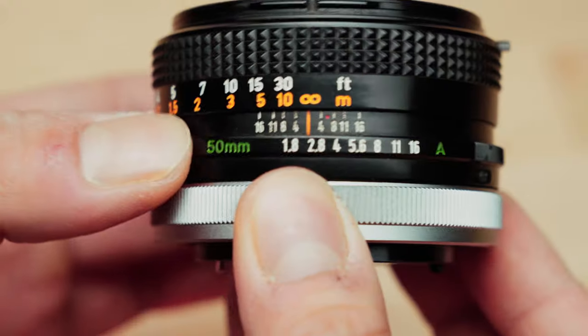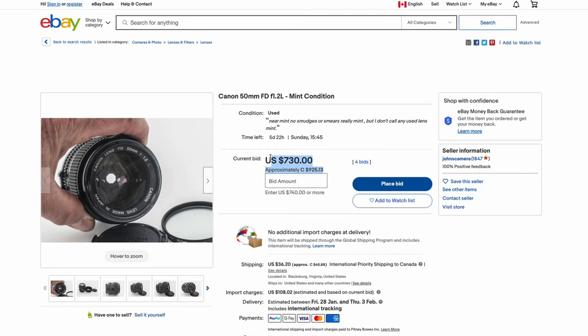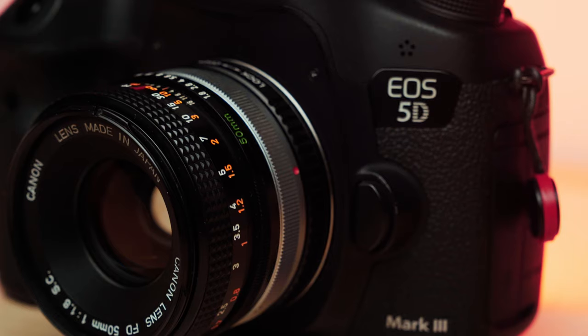It's worth noting that this is a manual aperture lens with a max aperture of f1.8 and a minimum aperture of f16. There were different versions with a max aperture of f1.2 — those were significantly more expensive and rare. The f1.8 is the more common version, and if you see it go from f1.8 to f22, then it is a third or fourth iteration of the lens. We're also going to pop it on the Canon 5D Mark III to see how it looks, since both are EF mount cameras.